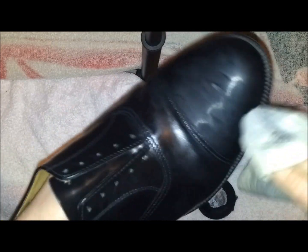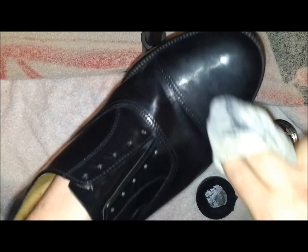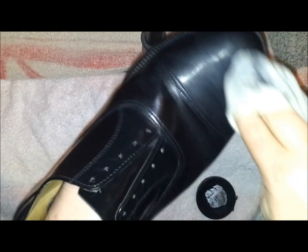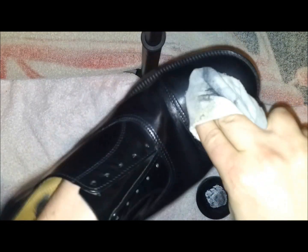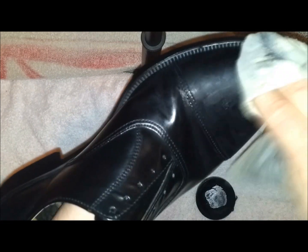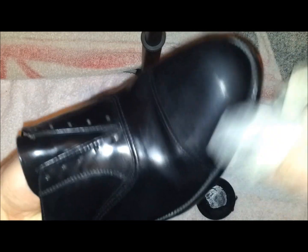Some people use heat to get the polish to stay into the leather. But if you do not have access to a heat gun, or you don't want to risk damaging the leather, this is your best way. As you can see, this is really drying on now — it is getting tough to rub into the leather. So we do it again, get some more polish, and go back the other way. All the time we are building layers of polish.